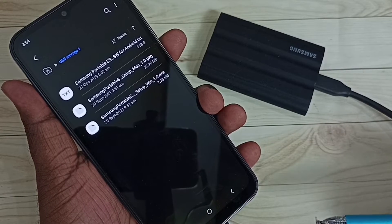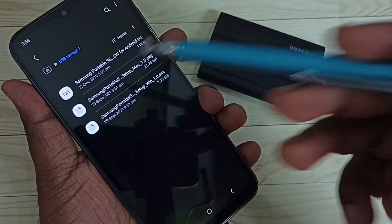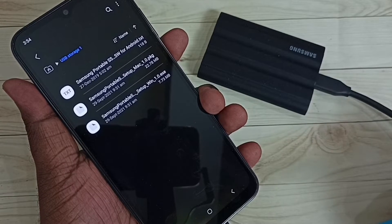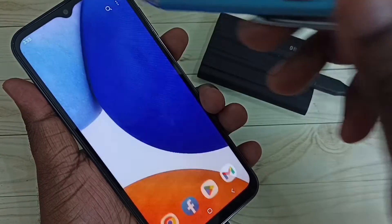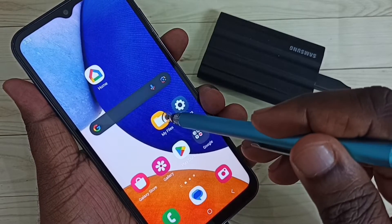Now we are seeing files inside this SSD storage. This is how we can connect this SSD storage to a Samsung Galaxy mobile phone and browse the files. Next, I am going to show you how to copy a file from this mobile phone to this SSD storage. First we have to open the My Files app.